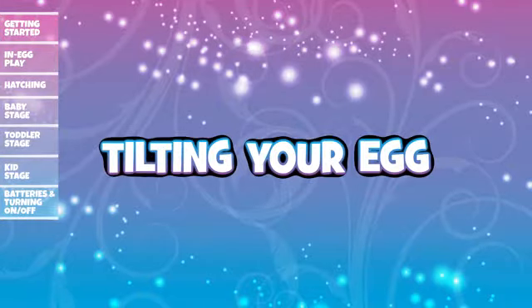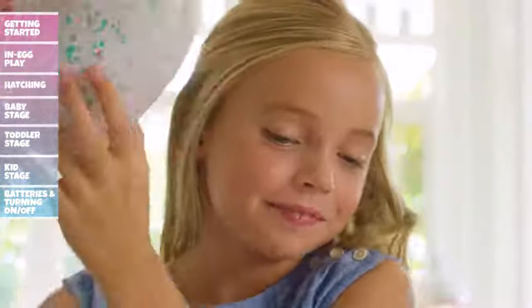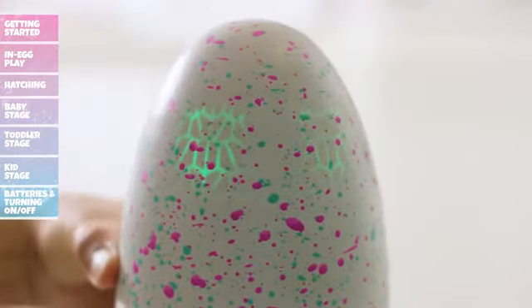Tilting your egg: Gently hold the egg with both hands and slowly tilt in either direction. The more you tilt and play, the more your Hatchimal will respond. At first your Hatchimal will think it's fun, but do it too much and it might get dizzy or upset.